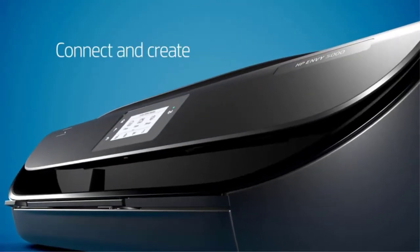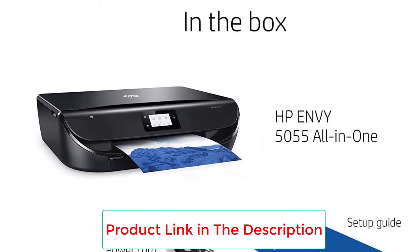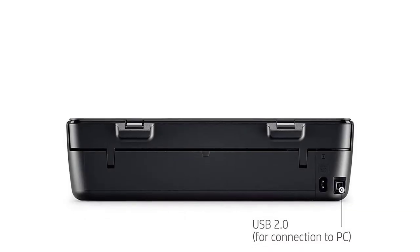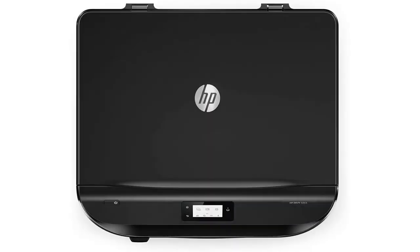Discover where your imagination can take you with the wireless HP Envy 5055 all-in-one, designed to help your whole family be creative and stay productive. Easily print borderless, high-quality photos and crisp text at home or on the go from all your family's devices — smartphones, tablets, internet-connected PCs, and more.